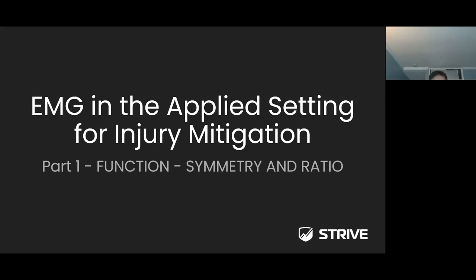Please keep in mind this is part one of a four-part series. Today we're going to be focusing on function — more importantly the symmetry, the ratio, the muscular imbalance, and how it affects injury. We'll cover how you can use EMG sensors and EMG technology to identify that, monitor your athletes, and reduce the risk of injury.